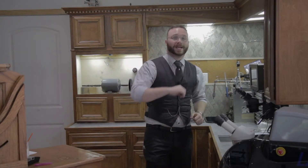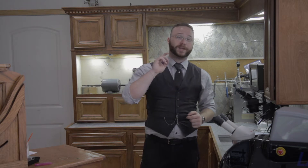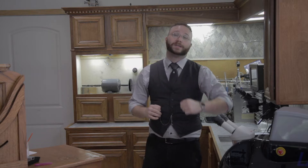Hey guys, welcome back to the bench. We are thrilled to be bringing you the very first episode of the Bench at Canton Road Jewelry's Welding Academy. Today we'll be discussing the different kinds of weld joints that you might encounter while working on jewelry.